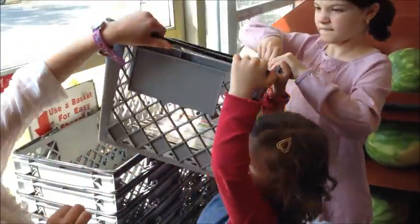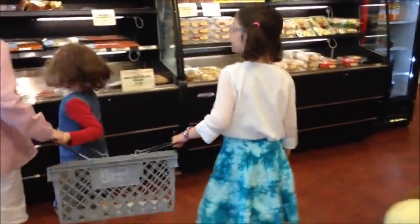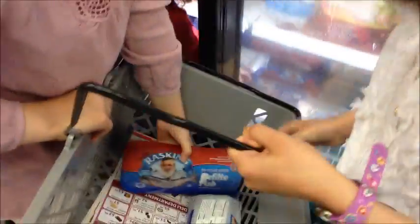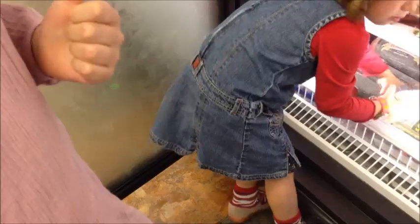Gefilte is ground. Usually found at the frozen section, this delicious ground fish loaf comes in different flavors: sweet, no sugar, and salmon flavor.